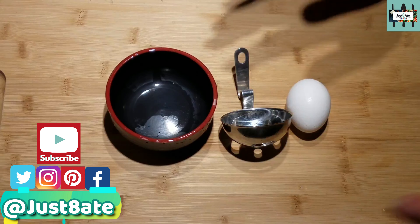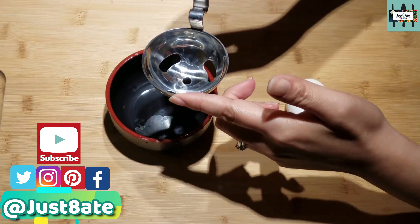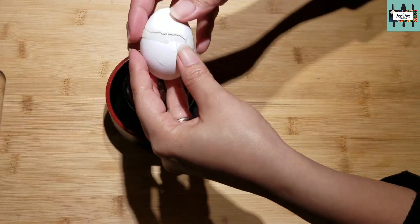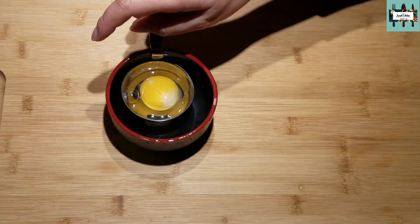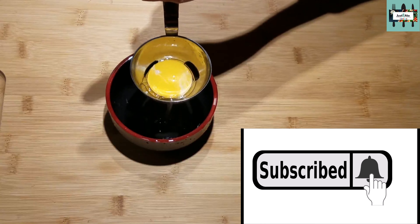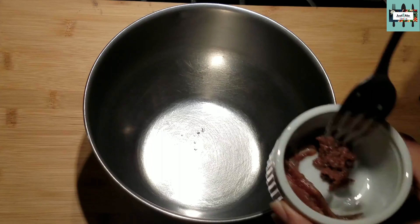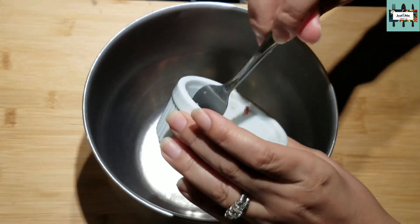Moving on to the next step: in this recipe we're going to need an egg yolk. I have an egg separator here and you just need the yolk — just like that. Now we're going to go ahead and add our anchovies into the bowl.